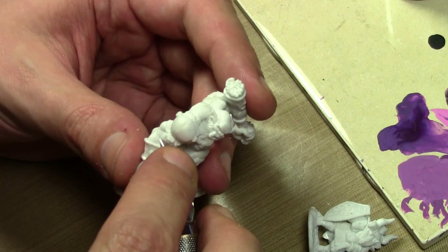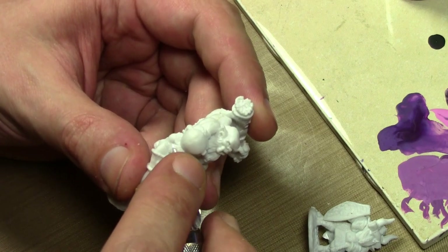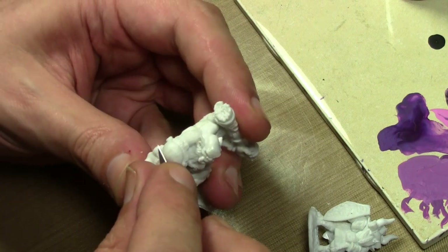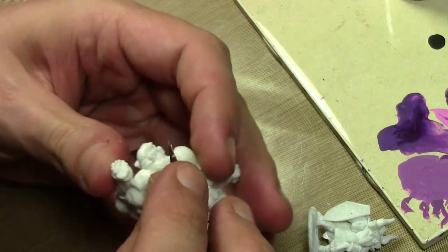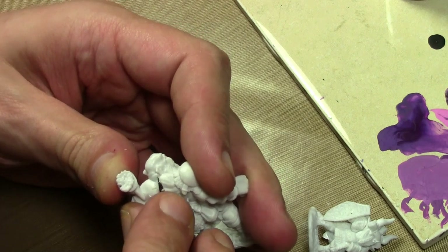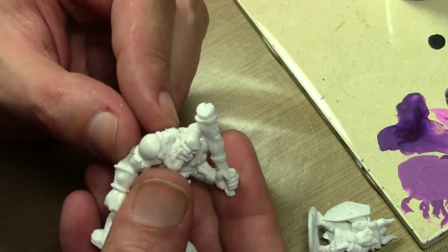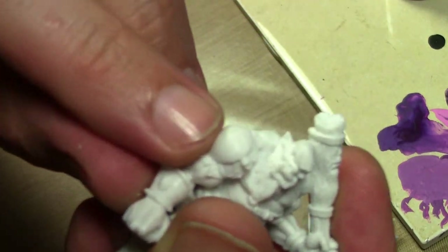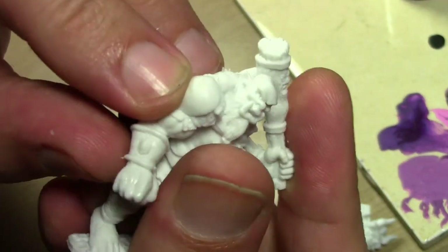To clean it up, you can't sand it because it's too soft. What you basically do is go along the seam lines and push with your knife and try to just cut them away. Sanding is not an option, scraping is not an option. This material is so soft that I can actually dig into it just using my fingernail — you can see that divot I just put in there. It's that soft.